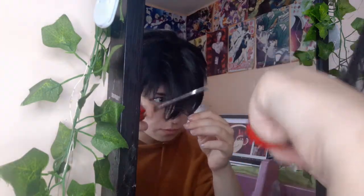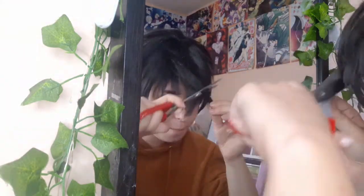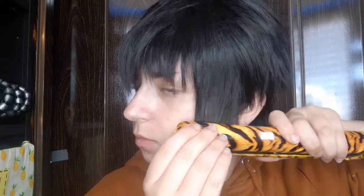Obviously, the front bang as well doesn't need that much hair, so cutting that out, shortening it — nothing super complicated or special here. Then I'm just straightening the sides so they lay flat and nice against my face.